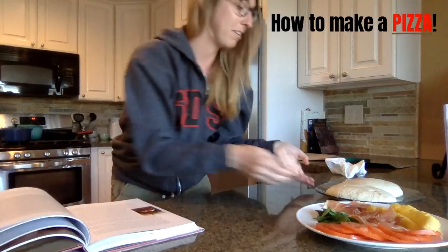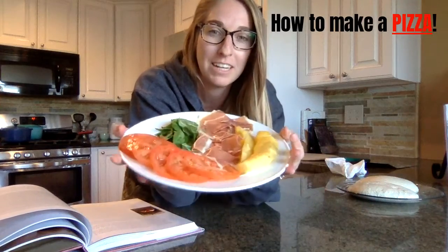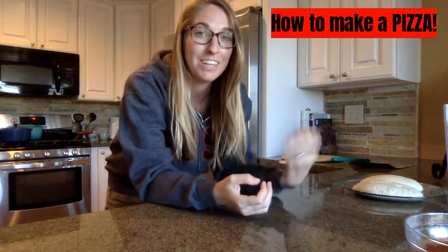Right now we're getting ready to roll out our dough, and these are going to be some of the toppings that we're using for our pizza today. I'm going to share all the ingredients we're going to use in our pizza today.